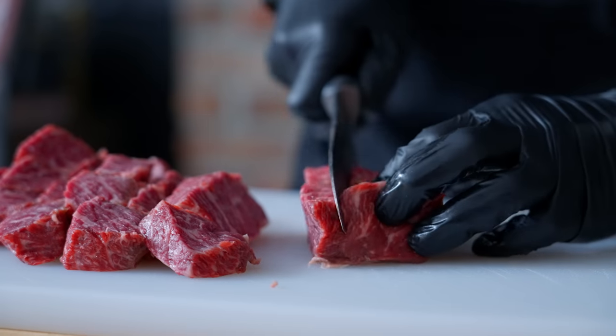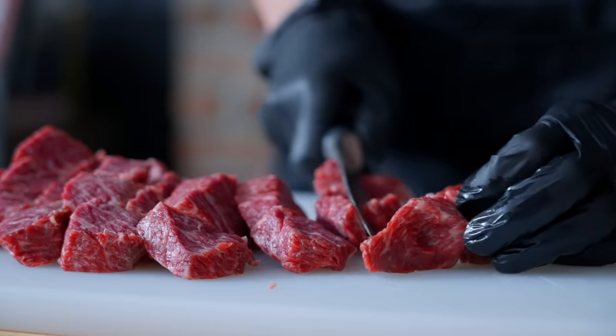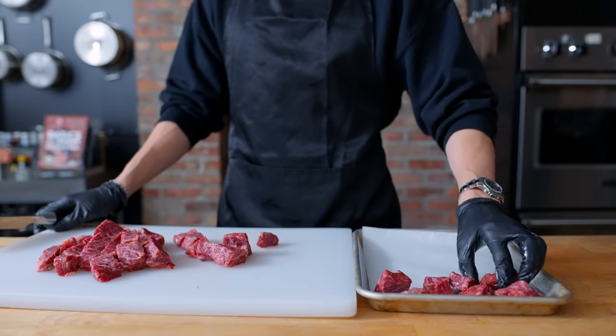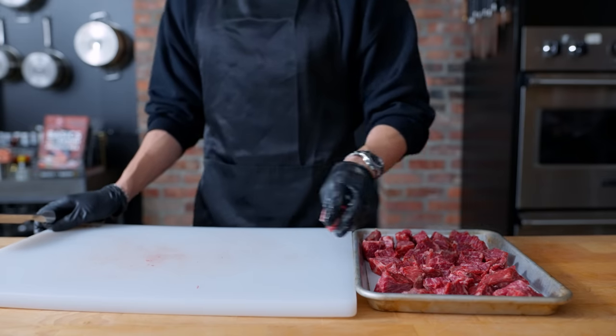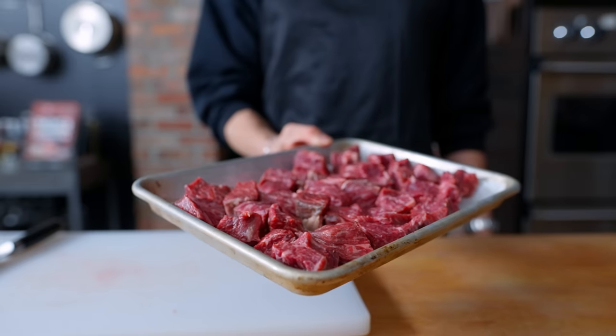I'm going to cut these up into small chunks, about one inch a piece. Then these are going to go onto a tray lined with parchment paper into the freezer for about 30 minutes, until they freeze about 75% of the way through. Typically I'd probably cook this as a normal steak with some salt and pepper, but I'm curious to see how this will affect a burger compared to regular ground beef.